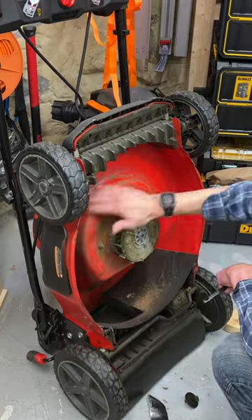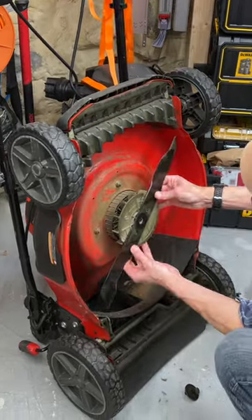Before reinstalling the blade, I'd normally clean under the deck with a plastic putty knife, but luckily I did a decent job at the end of last season.